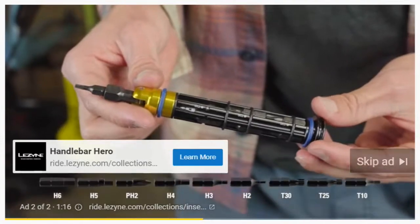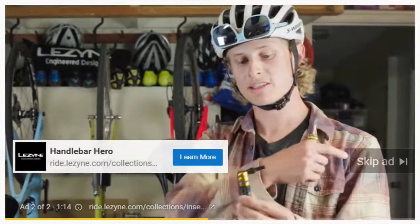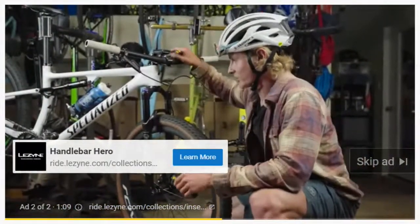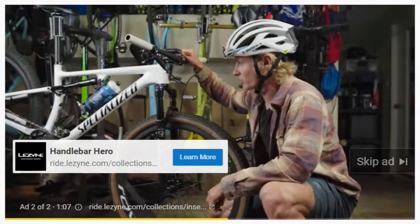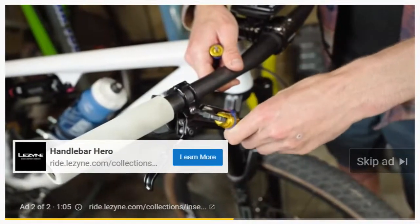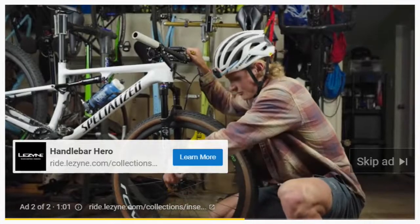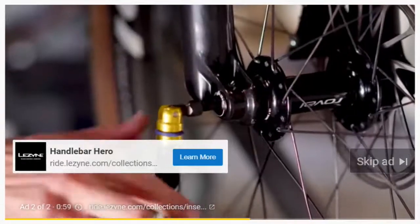One of the cool design options on the tool kit is that it has this 90-degree pivot, so when you're down working on whether it's your through axle or other bolts on your bike that require a little higher torque, you're always going to have plenty of leverage and you're not going to have your bolts falling out.